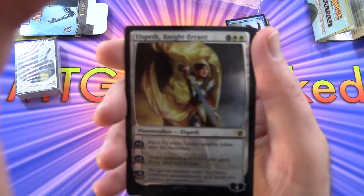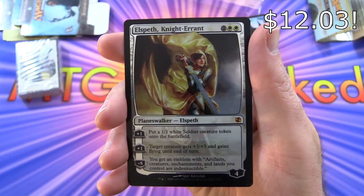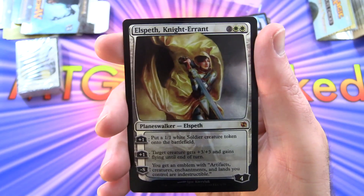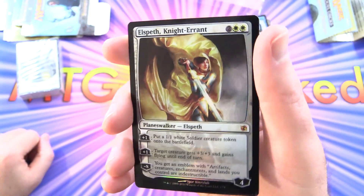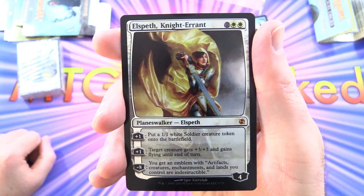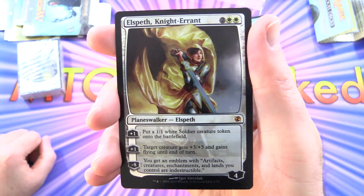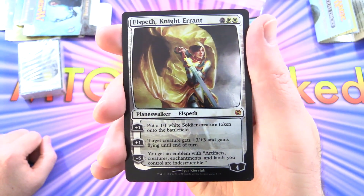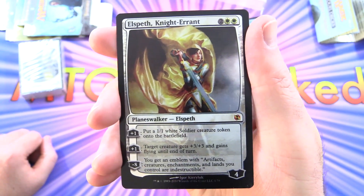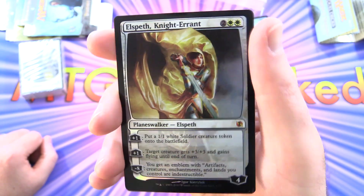Here we have Elspeth, Knight-Errant, a Mythic Planeswalker at 4 loyalty for 4 mana — very ultra shiny foiling. Plus 1: put a 1/1 white soldier creature token onto the battlefield. Second plus 1: target creature gets plus 3/plus 3 and gains flying until end of turn. Minus 8: you get an emblem where artifacts, creatures, enchantments, and lands you control are indestructible.